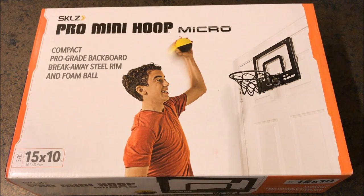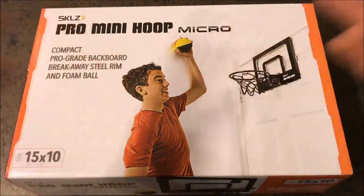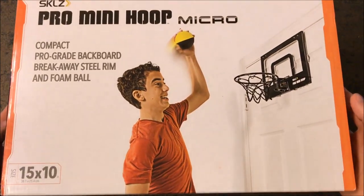The Pro Mini Hoop Micro. This is much smaller than the XL Pro Mini Hoop that I have. This is their smallest version, good for a low office or compact area.